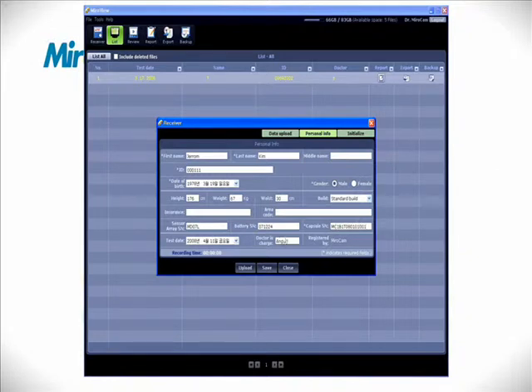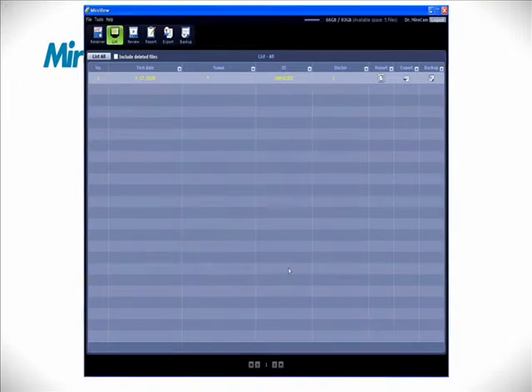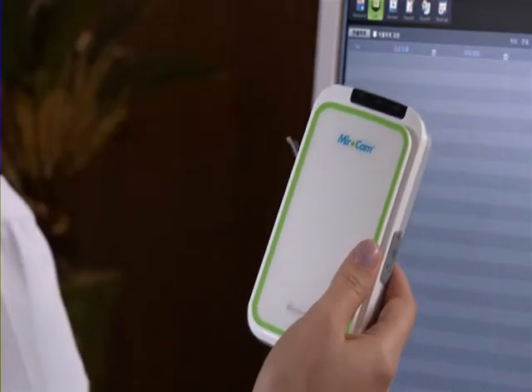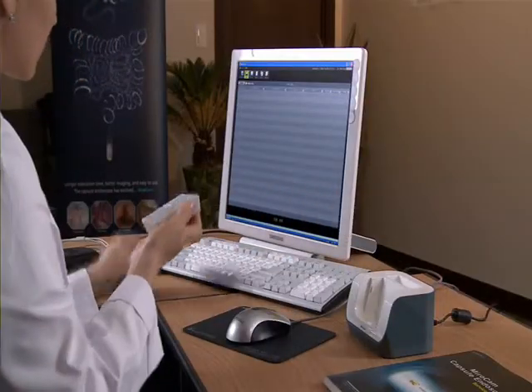After entering the patient data, click the Save button. Disconnect the USB cable from the receiver and attach the fully charged battery to the receiver.